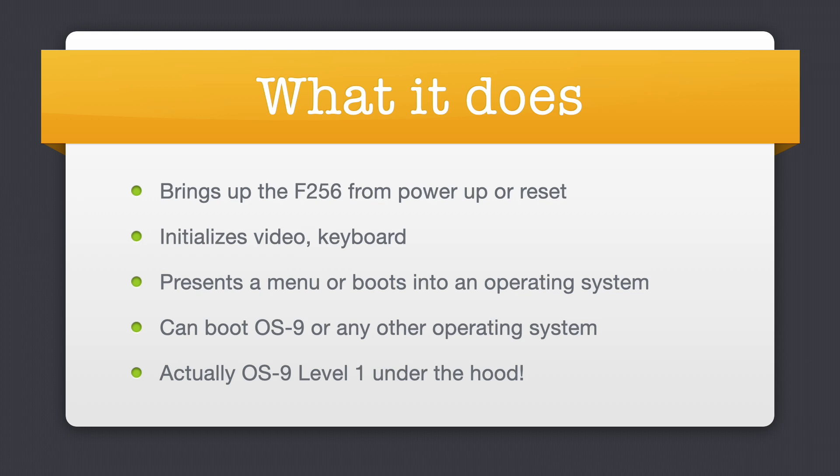FU starts as soon as the 6809 fetches the address in the reset vector and performs several tasks. It brings up the F256 to its own state on power-up or reset by setting up special address translation registers. It initializes the video hardware and the keyboard. Finally, depending on configuration settings, it either boots directly into an operating system or presents an interactive menu. FU currently has the ability to boot OS9 level 1 and level 2, but in theory could boot any other operating system ported to the F256 in the future. As we'll see shortly, FU is itself running under OS9 in flash.